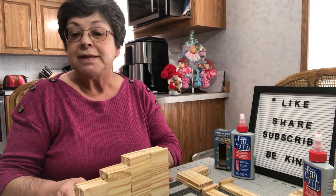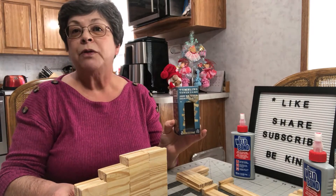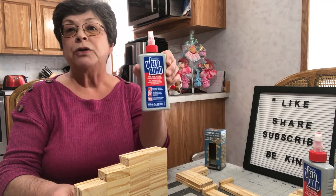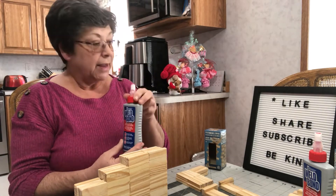Hi friends, this is Vicki with Grandma Vicki Crafts. Today we're going to make a Jenga bunny using the Jenga blocks from the Dollar Tree and some Weld Bond glue that I got at our local Rona store here in Canada.